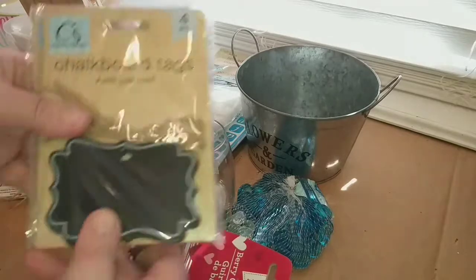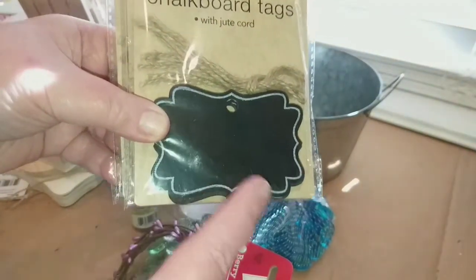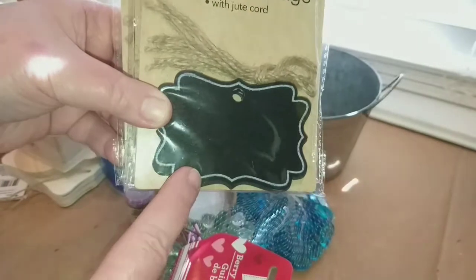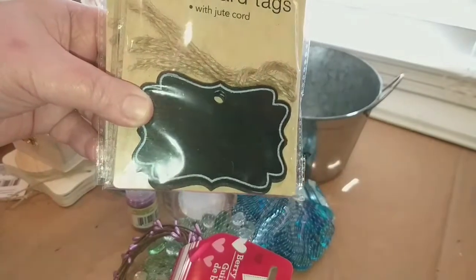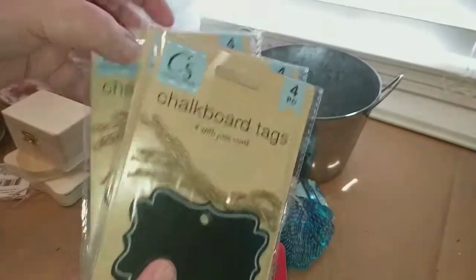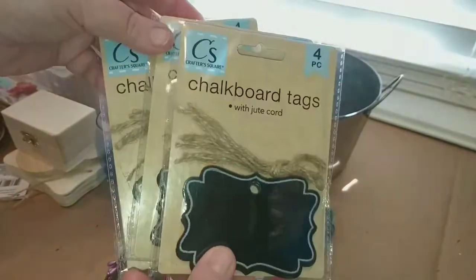I finally found the chalkboard tags that you can put on baskets or storage containers to mark what's inside. When you're done using them for that container, you can wipe them down and reuse them for something else, or use them as gift tags. I picked up three packs — you get four to a pack — and you can use the jute string or ribbon with them.